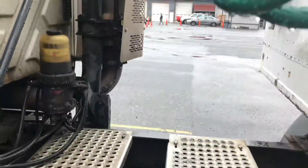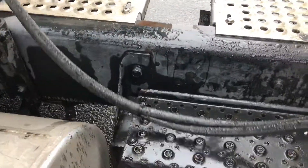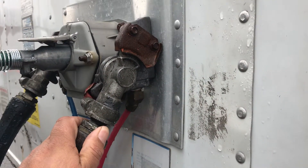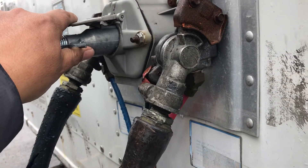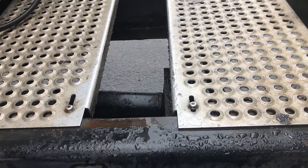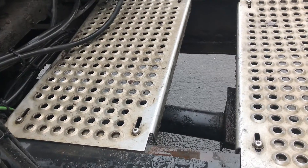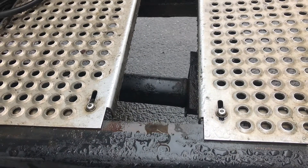My electrical lines and airlines — no cracks, no leaks, not dragging on the catwalk. My glad hands — emergency and service lines — are all secure. If you wanted me to check my glad hands, I make sure the grommets aren't wrinkled or torn. If you wanted me to check my electrical line, I make sure the pins are straight, not bent, and there's no corrosion. My catwalk is secure to my frame — no missing bolts. My drive shaft is straight, not bent — no cracks, and the U-joints should be properly greased, no missing end caps, and no debris in it.